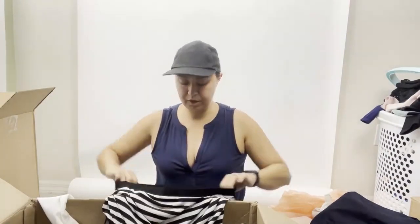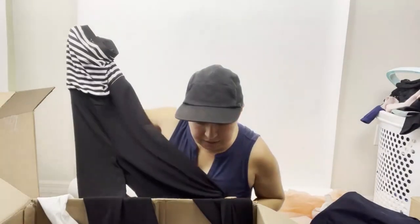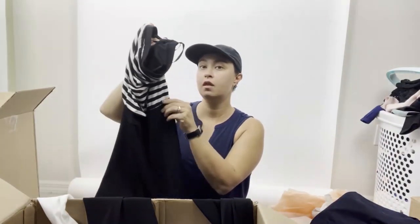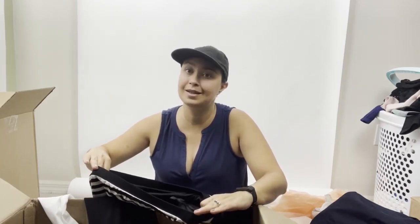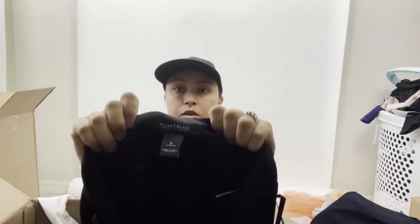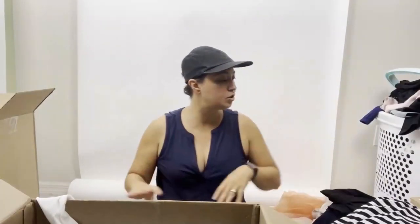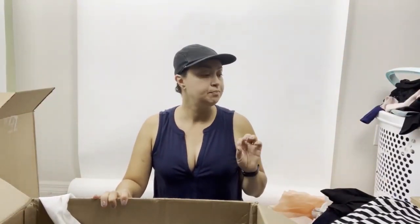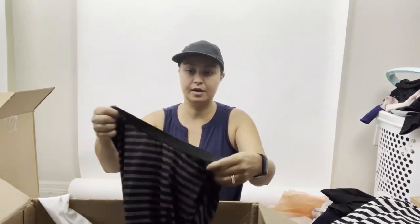White House Black Market — another bread-and-butter brand I love to sell. This looks like a strapless pantsuit jumpsuit, but it is missing the belt. So that's something to disclose, especially if you use stock photos showing it with a belt. It's an old-tag White House Black Market. What I'll probably do is send it to ThredUp, because jumpsuits are on fire on ThredUp right now, and depending on the brand, you can get a really decent amount for them.